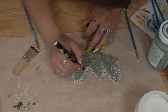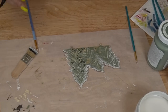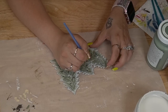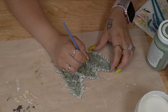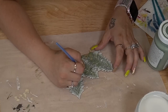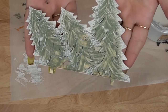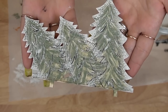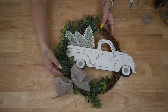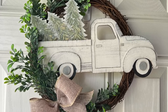I think it turned out so amazing. To finish this piece off, where those laser-engraved pieces are supposed to show, I went in with my black paint pen and went over them. Then to tone that black color down, I just went over that lightly with my white Dixie Belle paint. And that was it.